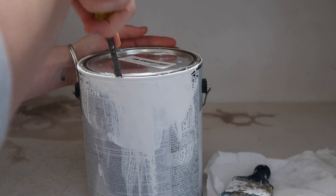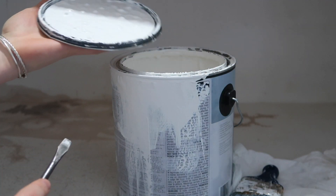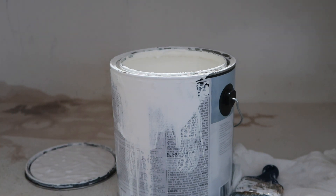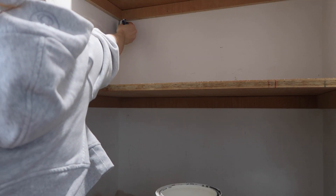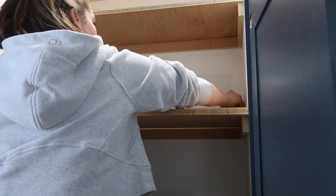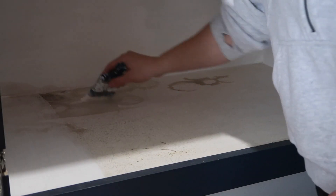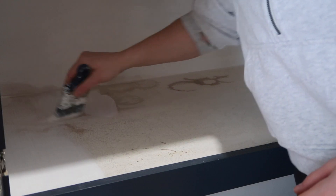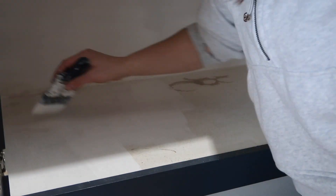I had this paint from the laundry room renovation that we're doing downstairs and I figured this would be a great place to use this nice white. Thankfully the pantry only needed a touch-up coat, so I just did one quick coat over everything. The bottom shelf had some sort of oil that had spilled on it, so I had to do two coats on top just to make sure everything was covered.